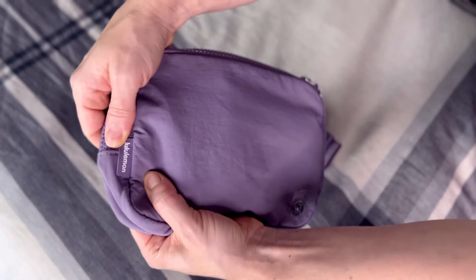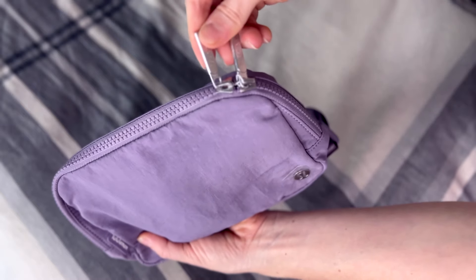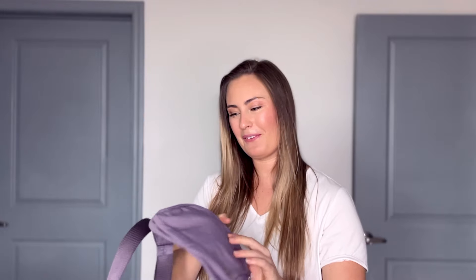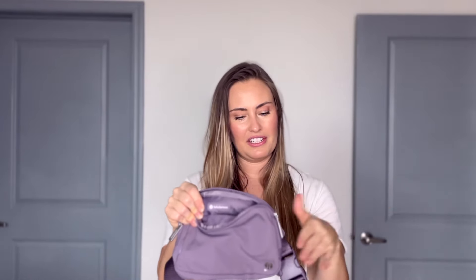Next up, there's Lululemon logo detail everywhere. There's the standard Lululemon logo on the front as a little metal clasp. The Lululemon name is also etched into the zippers, which is super cool. There's a little rubbery Lululemon tag that matches the bag color with white print, and on the inside there's a Lululemon logo as well — I love all those little details.